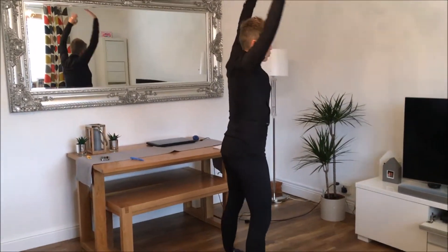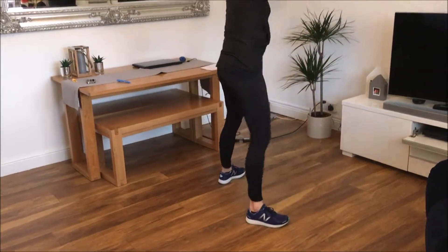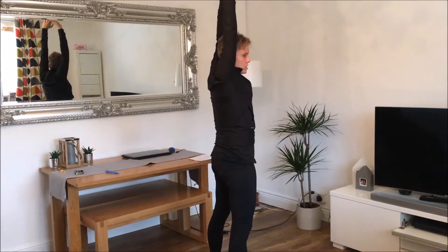So 15 burpees, feet wide apart, stretched up and kick back together and feet together. So kick back, feet together and wider apart.